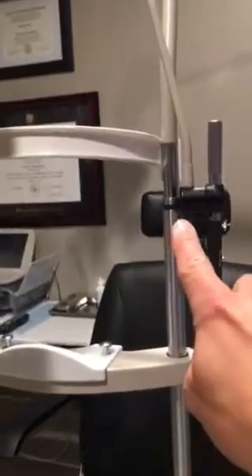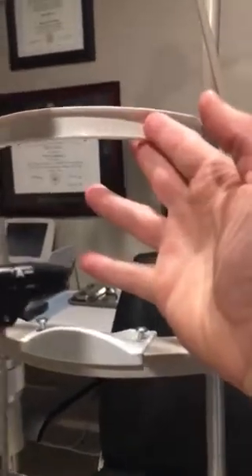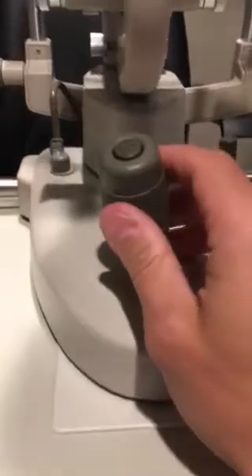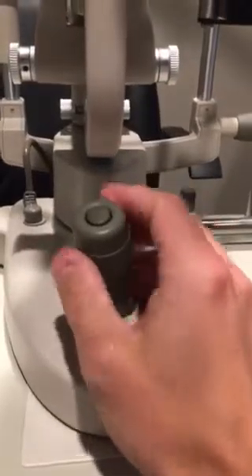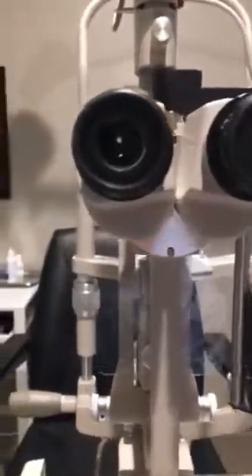Have the patient put their chin in the chin rest, forehead against the top bar. Line the lateral canthus of the eye up here at the black line. When the patient is in — forehead against the top bar and chin in the chin rest — you will push the lamp forwards towards them until it comes into focus. Fine focus will then be done by pushing the joystick forward or back. I can raise or lower the light position with the joystick.